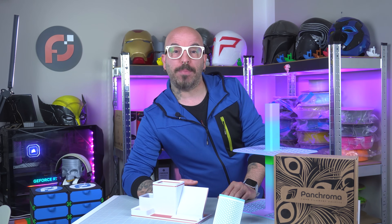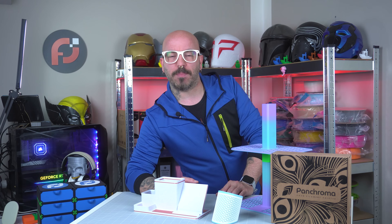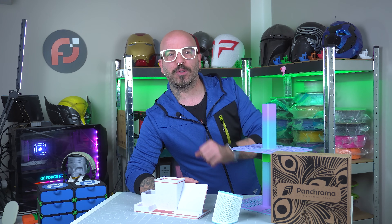For today's video, I will show you three beautiful, useful 3D prints that you definitely need in your house or office. Thanks to today's sponsor, Polymaker. Let's not waste time, let's make it, let's print it, let's roll the video!